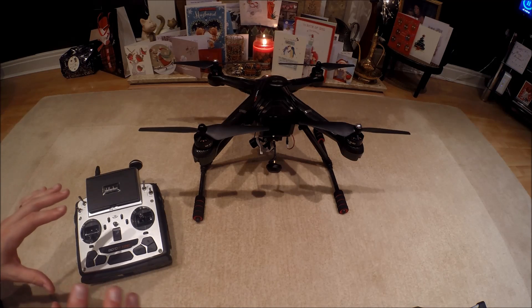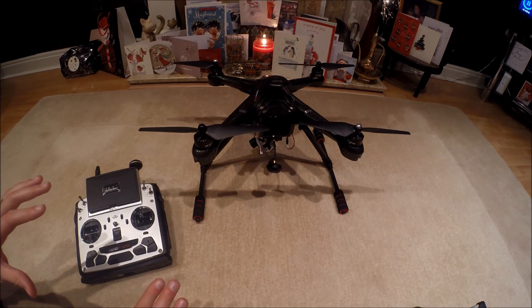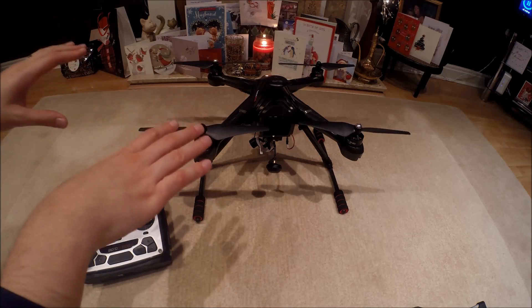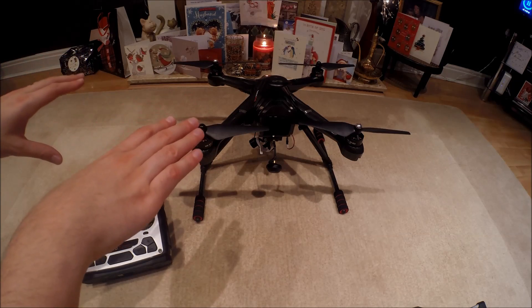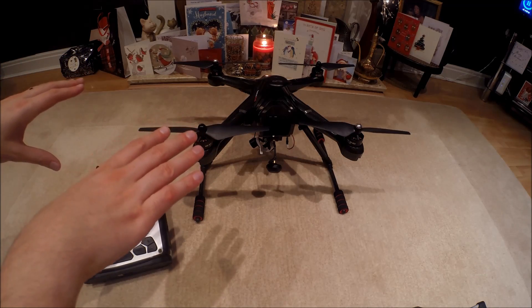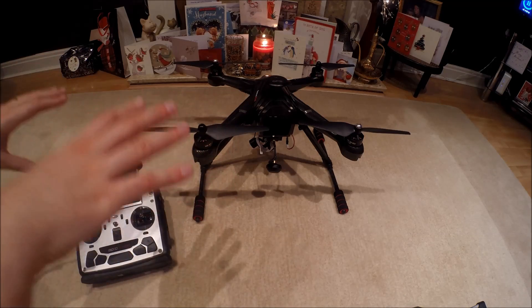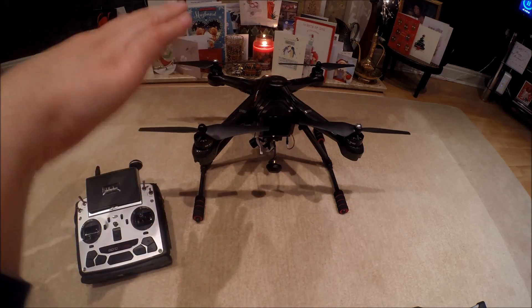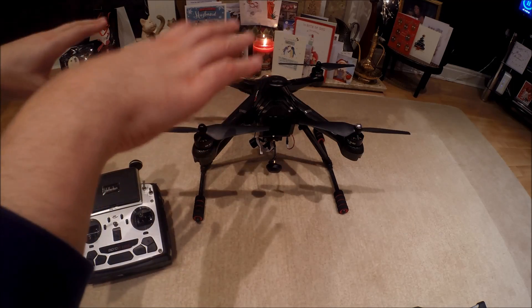The compass calibration will determine things like how stable the Scout is going to be and where it gets its compass heading from. Rather than it flying erratically all the time, it will generally stay steady.